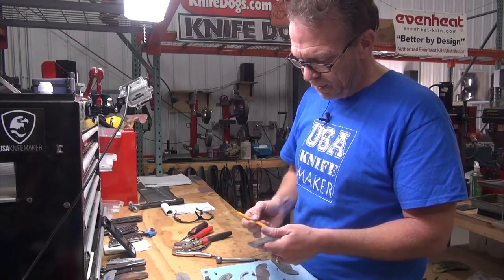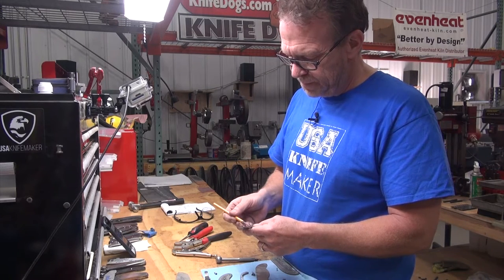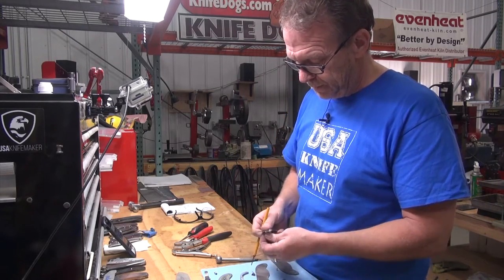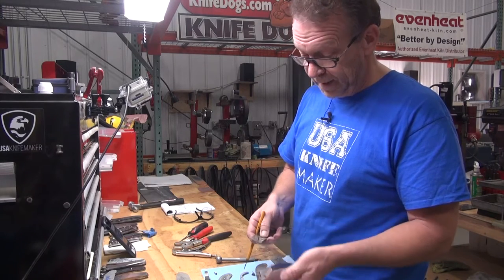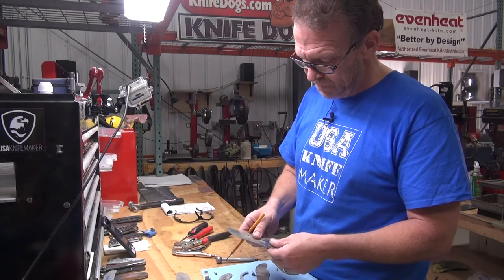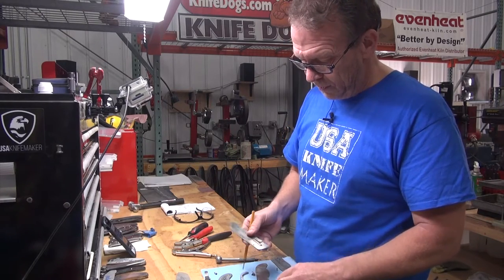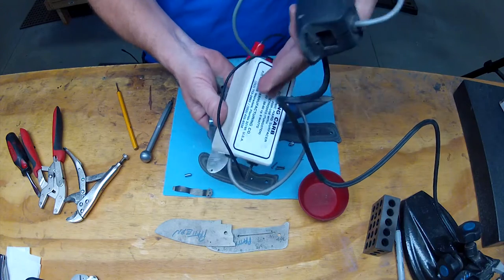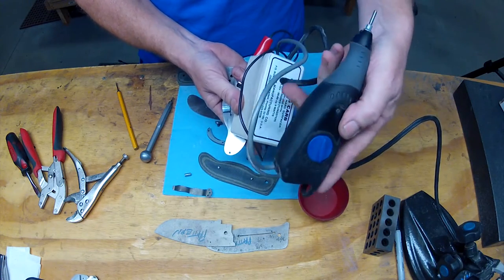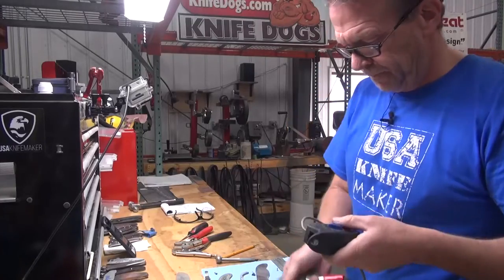The titanium is relatively soft — 6AL4V compared to the blade steel — so carbidizing gives some extra life to the lock face, reduces wear, and also helps with sticky locks. When you're testing your assembly before the blade is hard, it'll really stick and grab at lockup if you've got the angles right. Carbidizing helps with that. Inside the carbidizer is a transformer and small circuit — it's basically a Dremel engraving tool converted, with wire running in there and adjustable vibration.